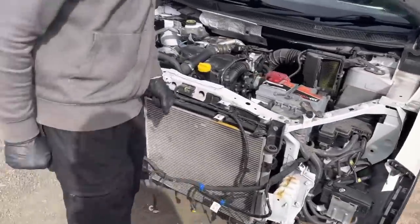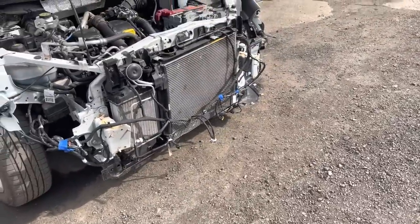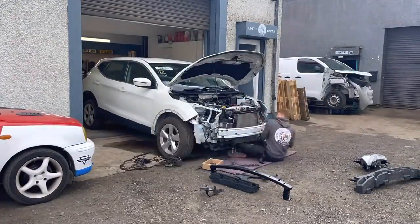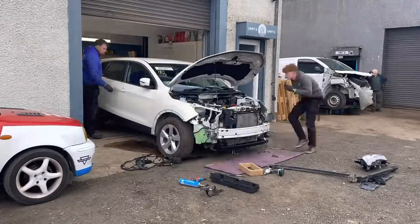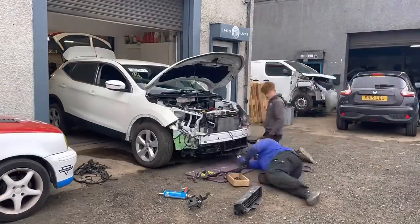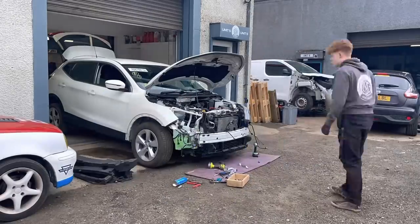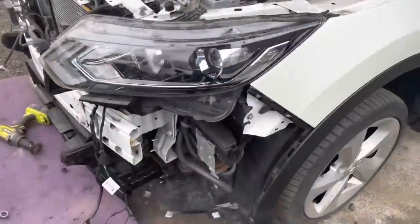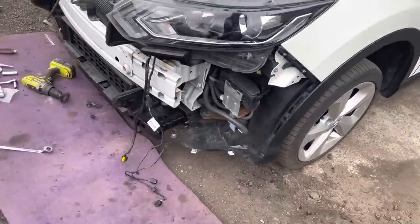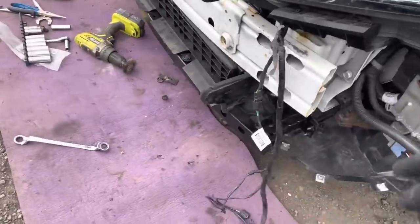This is going to be an awesome car when it's finished — awesome and cheap for a Qashqai. Right, let's crack on and we'll start by putting the crash bars on and the plastic clips. This is quickly coming together and turning into a Qashqai again — Charlie's got the headlight back in, all the crash bars are on, radiator flaps are in, parking sensors and fog light next.